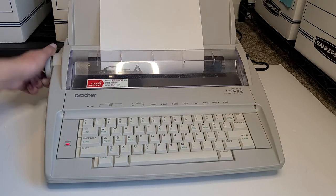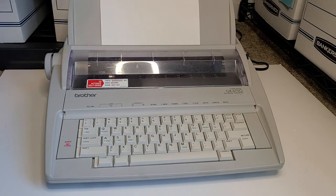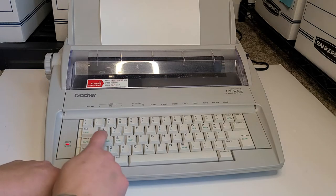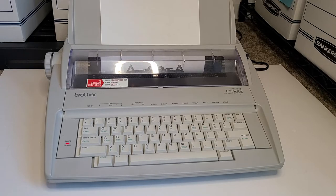You can also on this machine grab that back out and let it self-insert the paper. So to do that, just press the code button down here on the bottom left-hand corner, press A, and that's going to insert the paper for you.